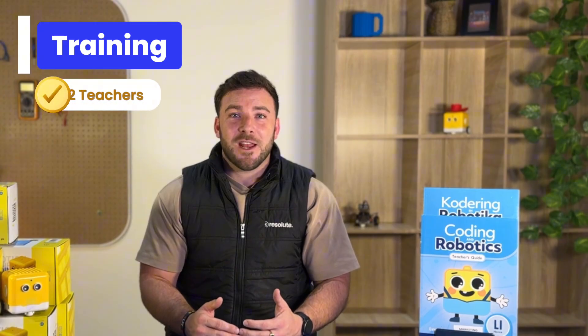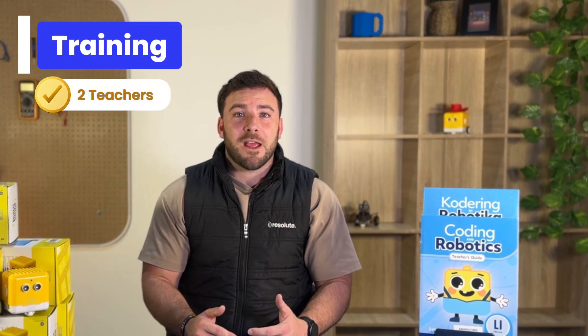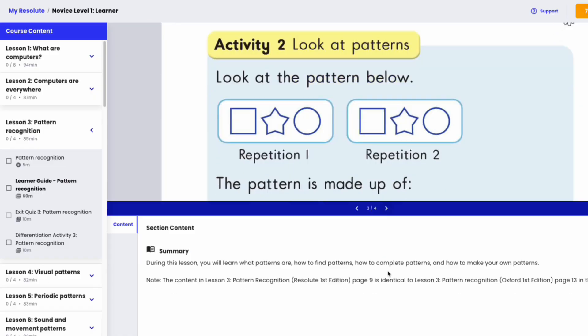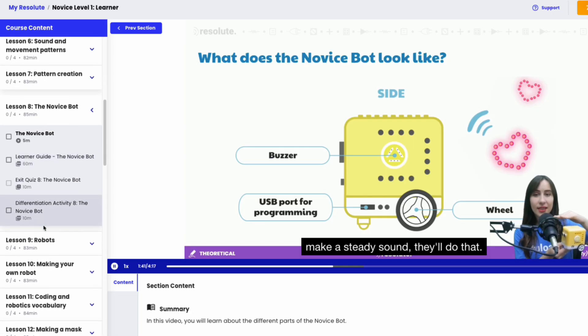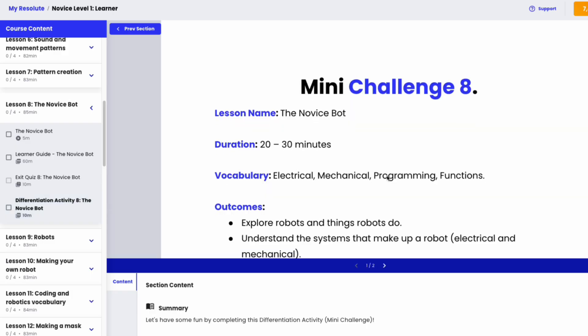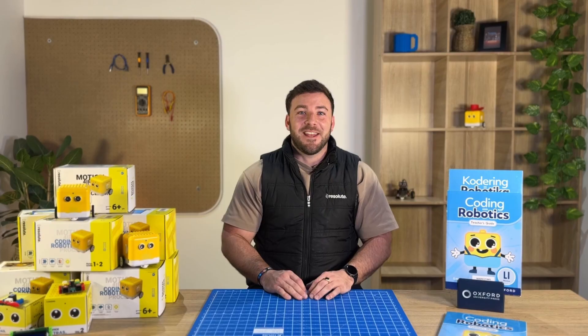Included is training for two teachers with level one accreditation. Next, your educational license — everything you need to get started with your curriculum, your assessments, your quizzes, your coding environments, your lesson plans, as well as some educational games.